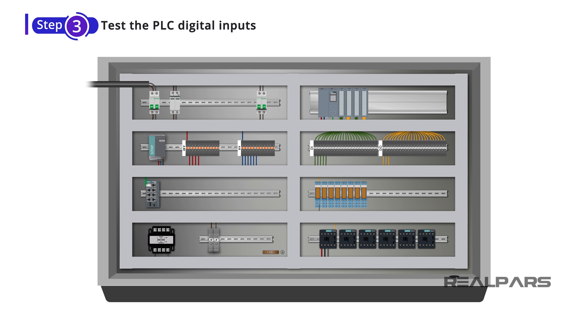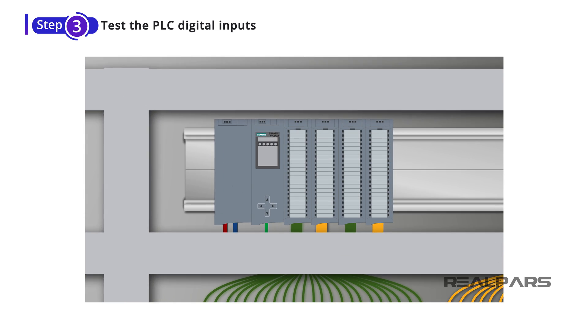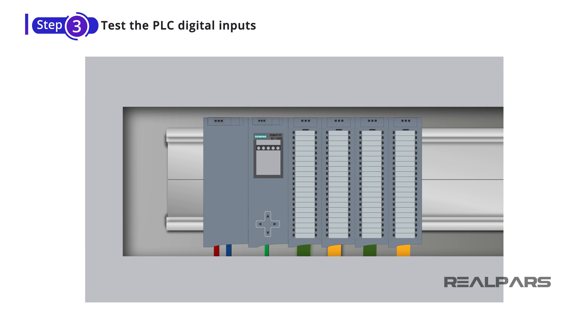When performing an FAT for a control cabinet that includes a PLC, like the example we have here, one of the most important things to test is the PLC inputs and outputs. Depending on your application, you may have different input and output cards for your PLC. For this PLC, we have a digital input card, a digital output card, an analog input card, and an analog output card.